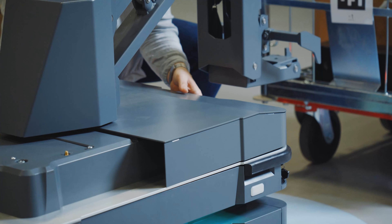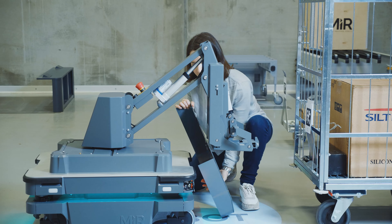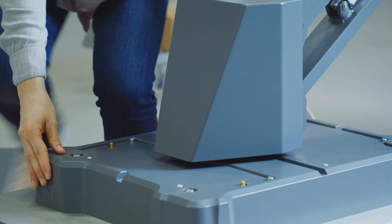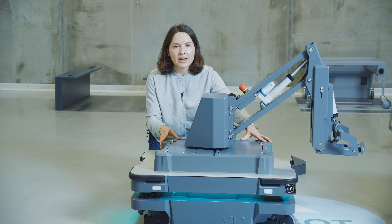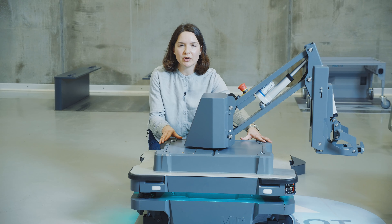Next, I'll remove the rear cover, also held in place by magnets. And then you can see I've revealed a new base mount design that is more rigid and robust in its construction. I'm going to hand it over to Kent, who's going to tell you a bit more about the hardware on the MiR 250 Hook.